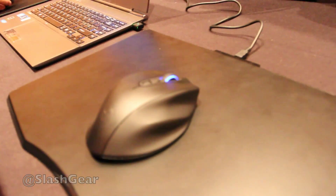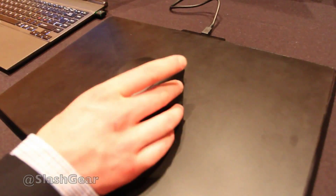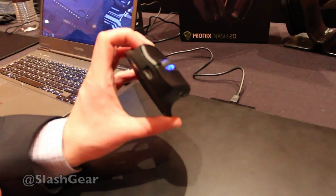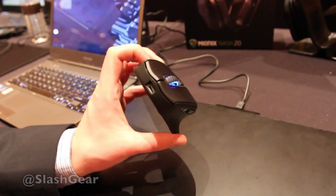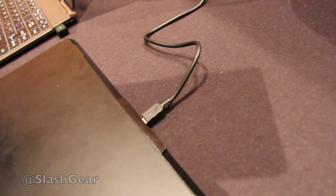This is the first inductively charged gaming mouse on the market. It's a wireless mouse like many others — you can charge it in the front here via mini USB, but as you can also see, we have the cable actually connected to the mousepad.